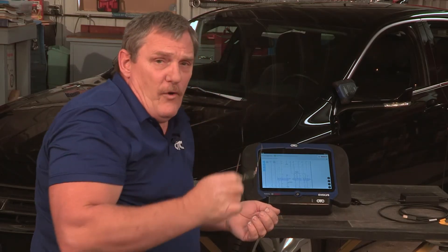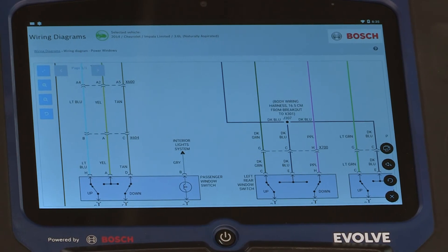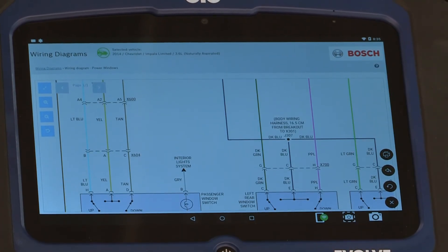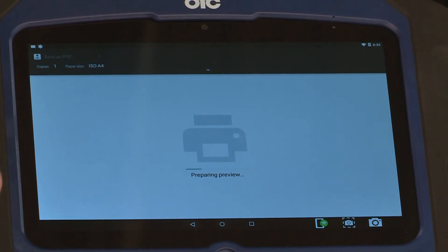These are full colored wiring diagrams just like you would find in a factory service manual. And of course you can always email that to your email, just like we did with the customer's information, as a PDF.